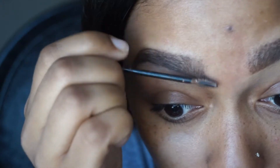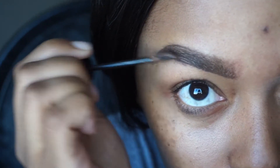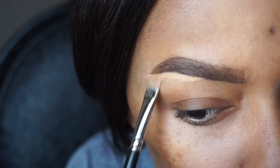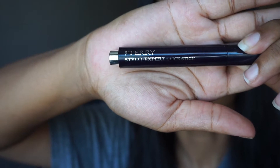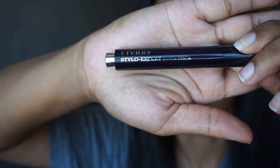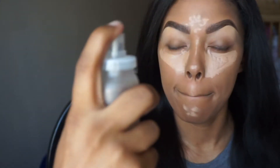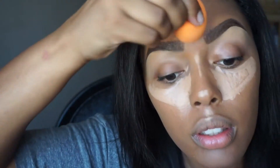After that we'll be taking my MAC 42 studio finish concealer to clean up, because no one likes a messy brow. And then here I'm taking my By Terry Stylo Expert click stick concealer and the Colleen Rothschild beauty spray, and blending with my Real Techniques sponge.